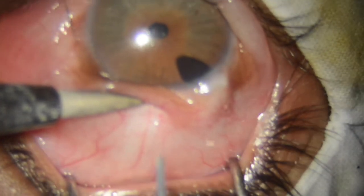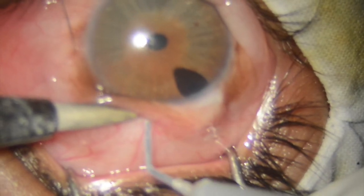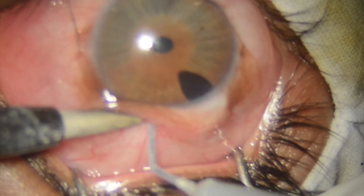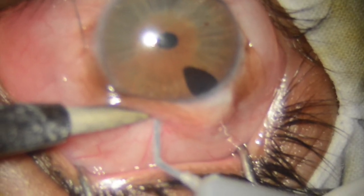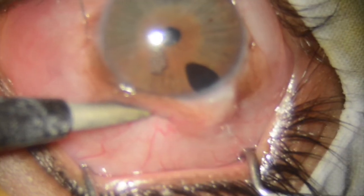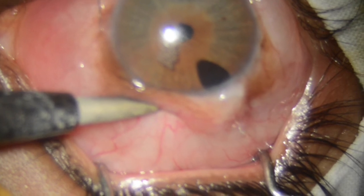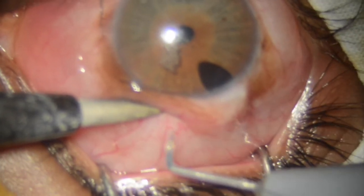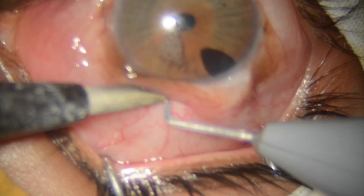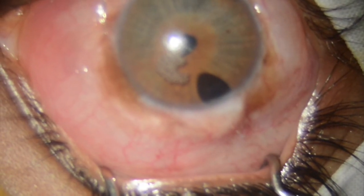The anterior chamber is very deep, so there is no need for an additional iridectomy. We are using the 200-micron tip, and soon you will see the air bubble floating in the anterior chamber. Now we take the 100-micron fuga blade tip and make an additional track alongside it — done.